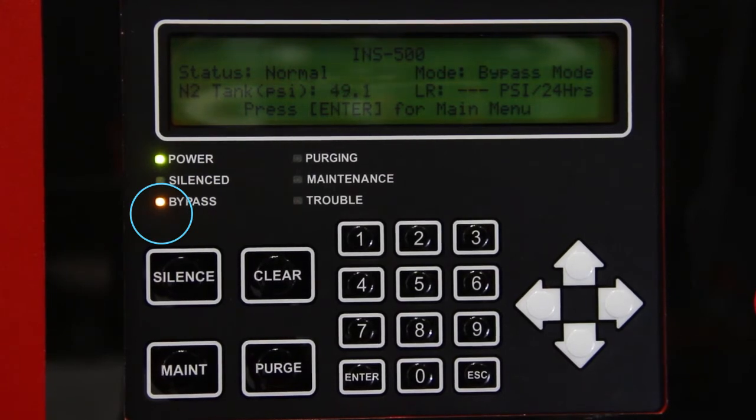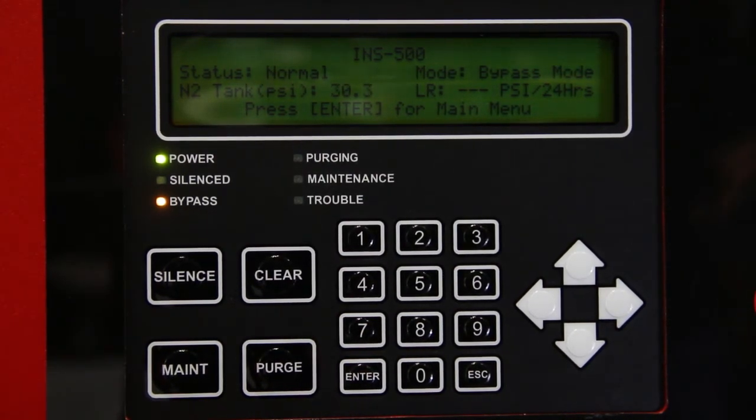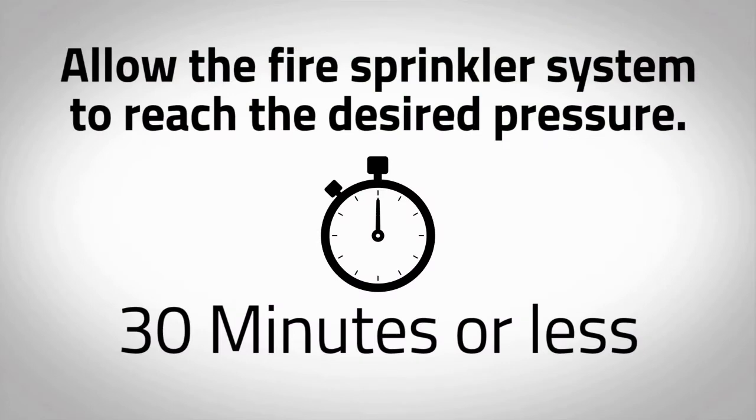The amber LED labeled bypass will turn on and the mode on the intelligent display will turn to bypass mode. This indicates that the nitrogen generator is filling the system with air to meet the NFPA required 30-minute fill time. The air compressor will also turn on. Allow the fire sprinkler system to reach the desired pressure — this could take 30 minutes or less. Fill one system at a time to prevent overheating of the air compressor.